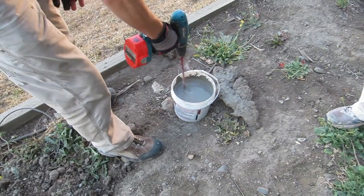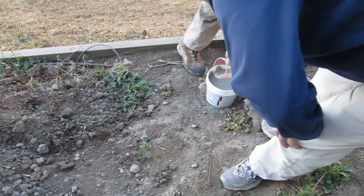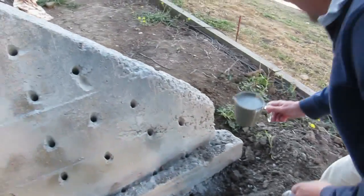That's it, not much more to do except pour it in. Start off the bottom here, I guess.